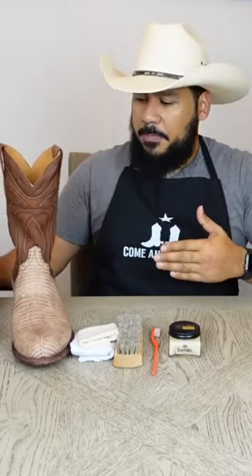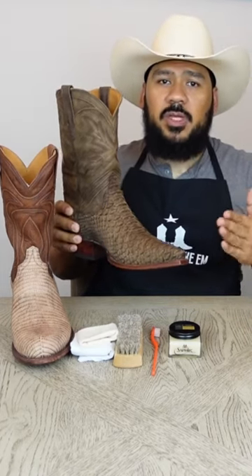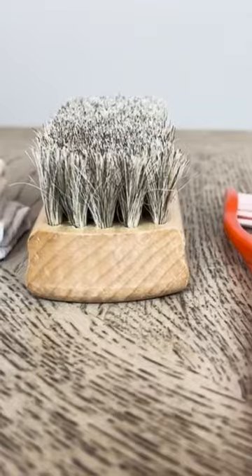I also have a pair of snake boots that also has that matte finish and dyed colors. So this is going to be the same application for both of these boots. Let's get right into this boot cleaning and I'm going to be showing you the supplies that you're going to need in order to accomplish this.